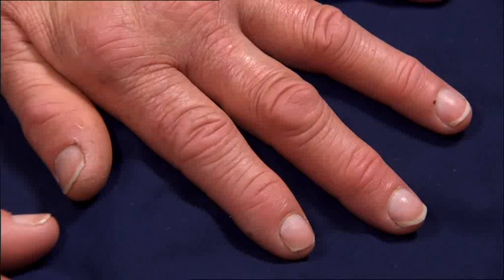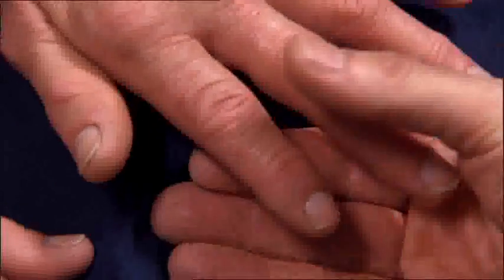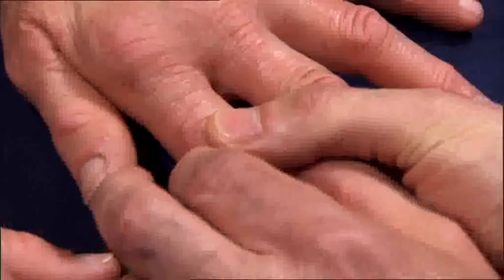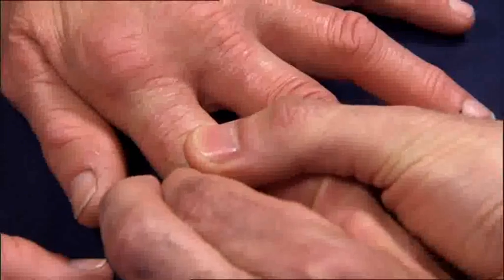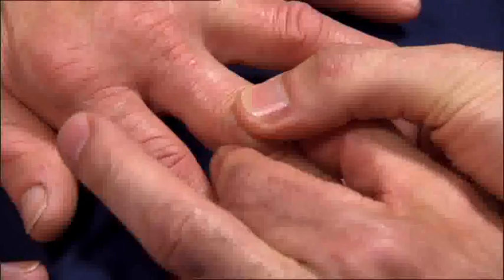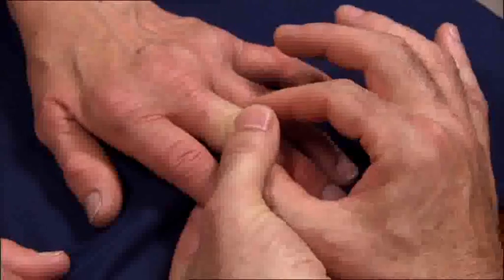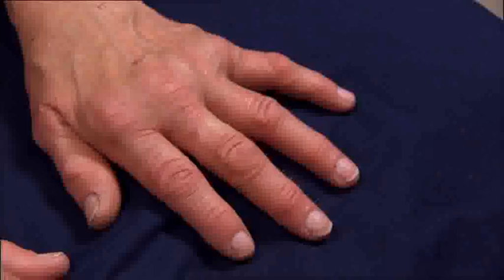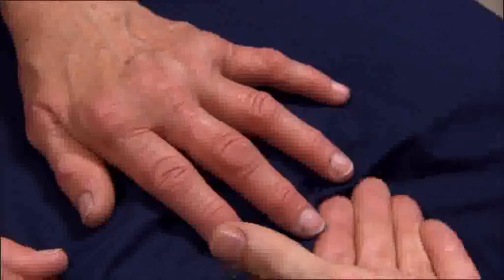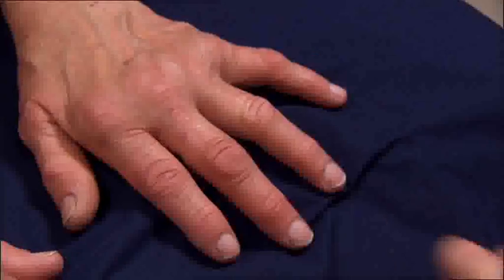We begin the DAS28 assessment with the joints of the hand. Start by examining the proximal interphalangeal joints for tenderness. Examine each PIP joint in turn with the patient's hand extended. With your thumb and index finger on both sides of the joint, palpate all sides of the joint, feeling the lateral and medial joint margins. Stabilise the joint with your other thumb and forefinger.